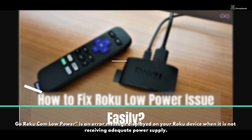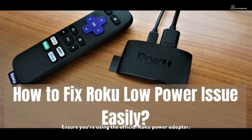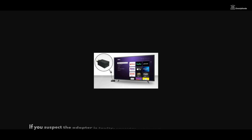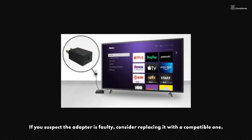Troubleshooting Step 1 — Check power adapter: Ensure you are using the official Roku power adapter. Using third-party adapters might not provide sufficient power. If you suspect the adapter is faulty, consider replacing it with a compatible one.